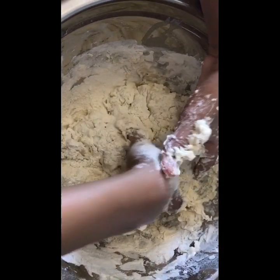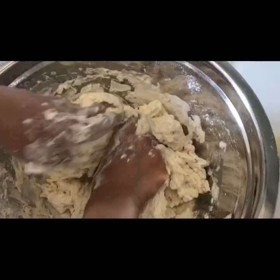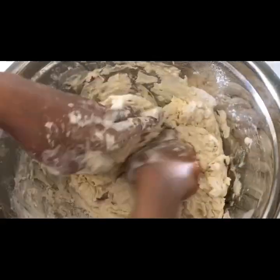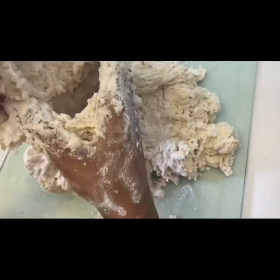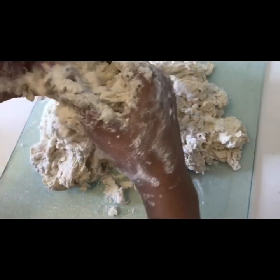We'll be adding some more flour and continuing kneading the dough. Just transfer the dough to the board. If it's sticky, you're going to want to add more flour onto the board.